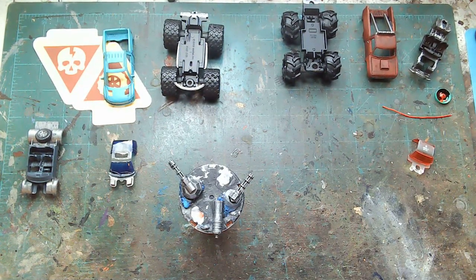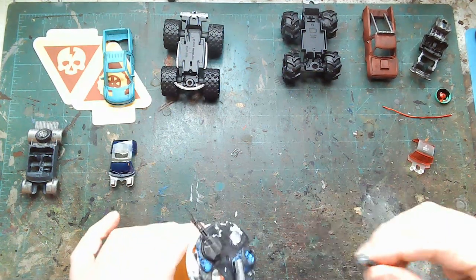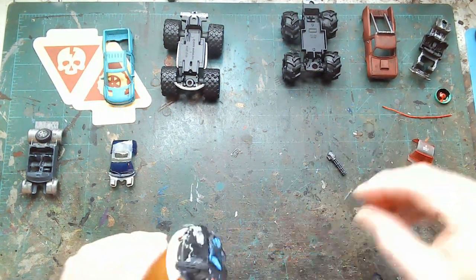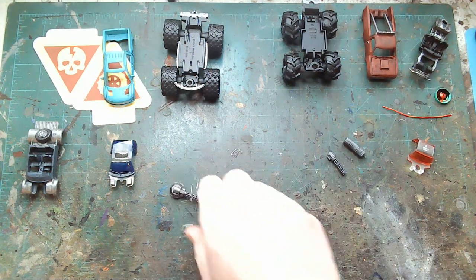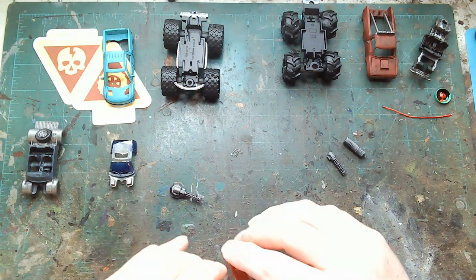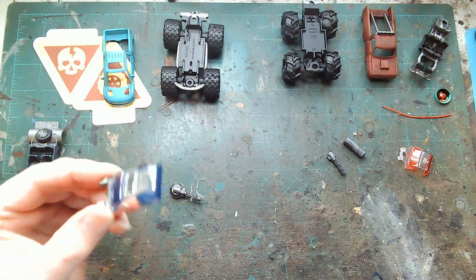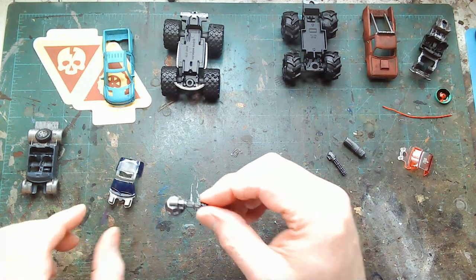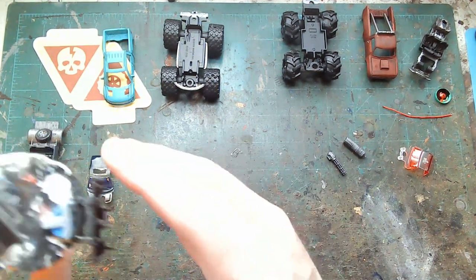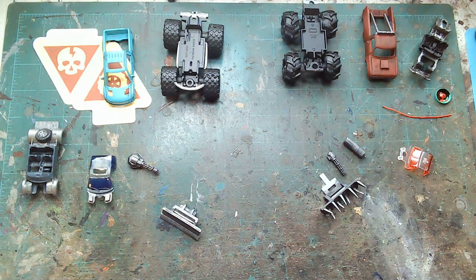Now that we've got these primed and dry-brushed with silver, we're starting to get things together and adding a little more detail. I'm really liking how the windshields are turning out — painted the insides red and blue to match the whole fire and ice scene. Ground off the top of that one because that's where the turret-mounted machine gun is going to go. The rams are going on, so let's get these babies done.